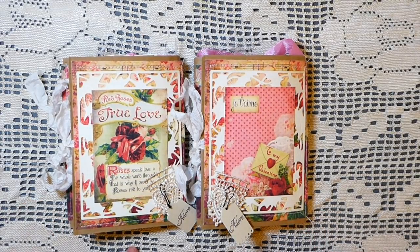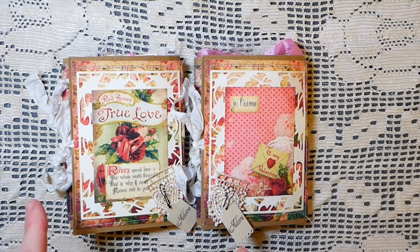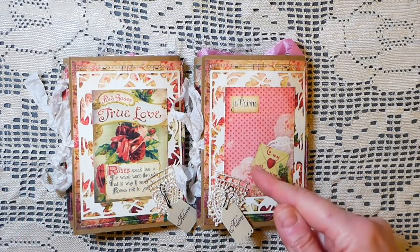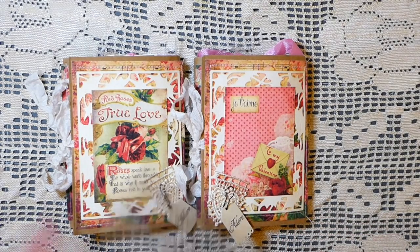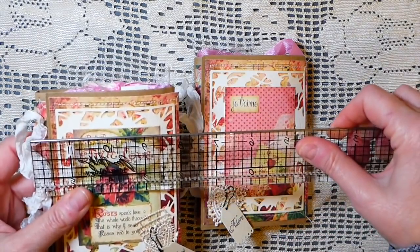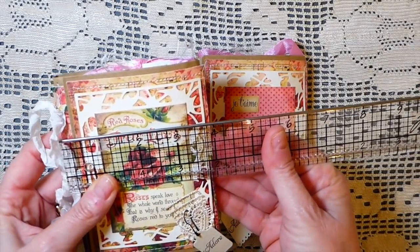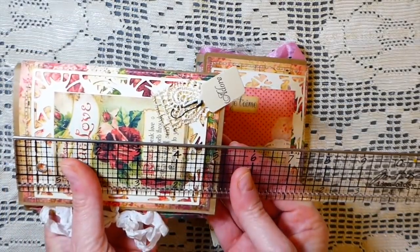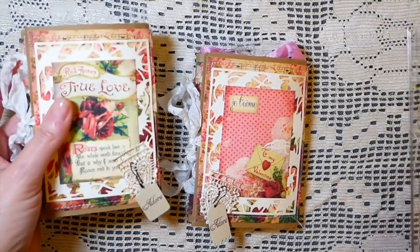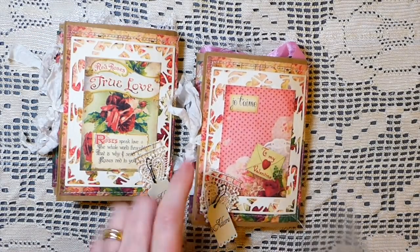What I've done with the kit is I've printed the pages on my printer. I opted for two copies per page, and so that's brought these down to close to a four inch by about five and a quarter size, and that worked perfectly for these.